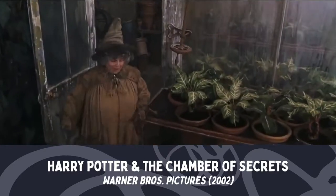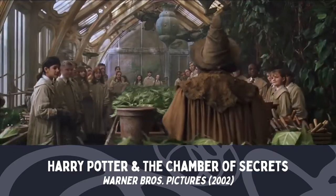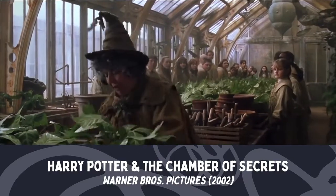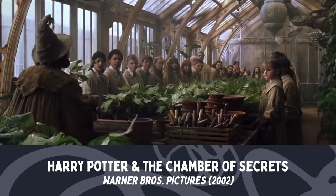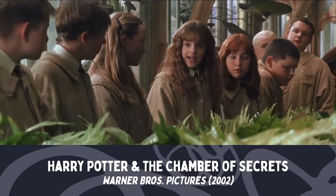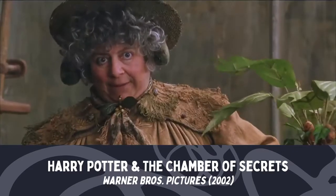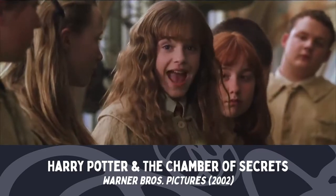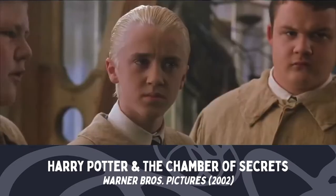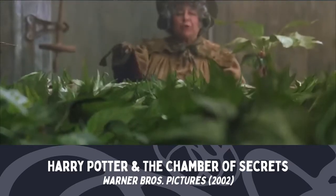Good morning everyone, welcome to greenhouse three. Second years, gather round — today we're going to repot mandrakes. Who here can tell me the properties of the mandrake root? Mandrake, or mandragora, is used to return those who've been petrified to their original state. It's also quite dangerous — the mandrake's cry is fatal to anyone who hears it. Excellent, ten points to Gryffindor!